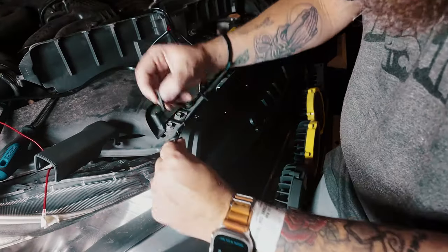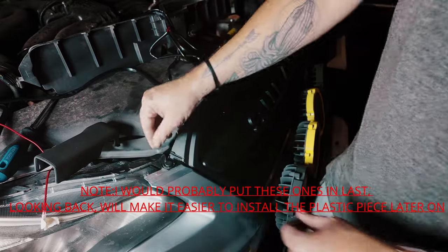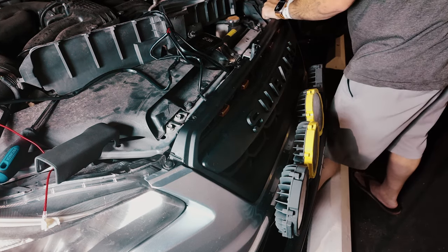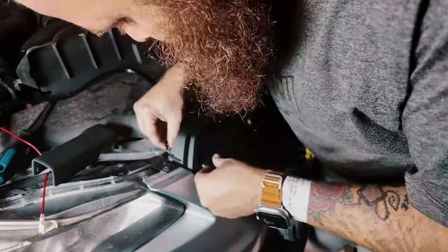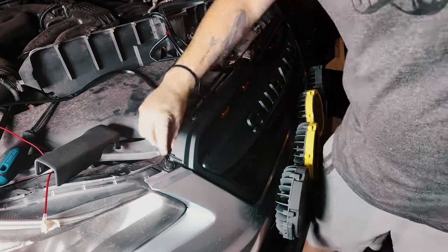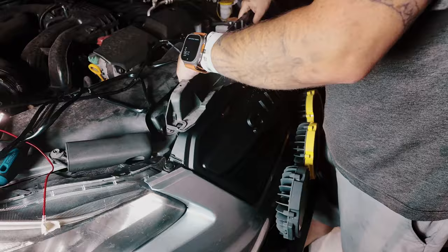It's easier if you pull the rivet out before you put it in so you can actually pull it out completely, shove it in there, and then put the rivet back in — it just makes it a little easier. There's another one inside. I'm going to move this one out of the way.